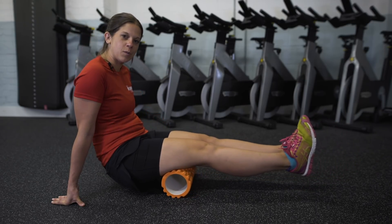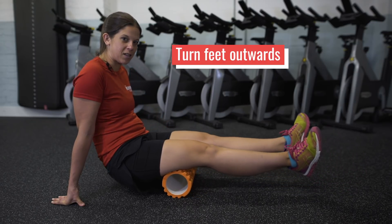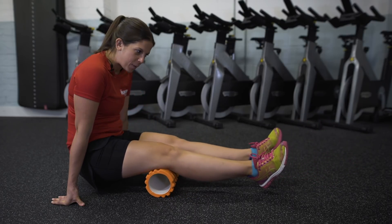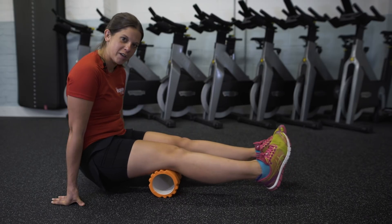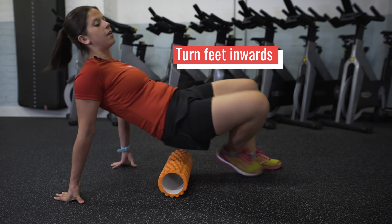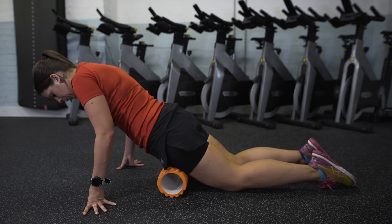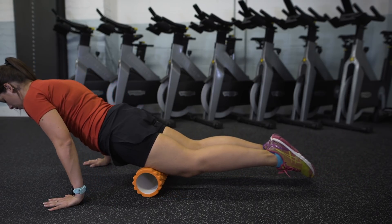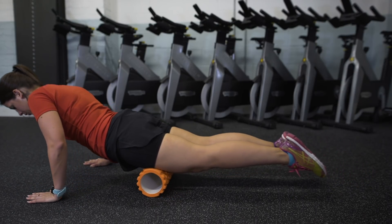Once you've done it a few times with your feet flexed, turn your feet outwards as well — that helps you get into all the places where there might be bits that need rolling out. You can also do it with your feet turned inwards. Then to work on your quads it's pretty similar, but you just need to face the other way. Pop the foam roller under your quads and again roll from your hip down towards your knee.